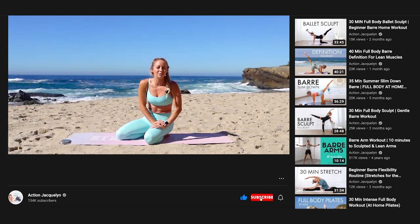You did it — amazing job! I hope you feel so strong in those abs. Make sure you like this video, subscribe to my YouTube channel, and I'll see you in the next video.